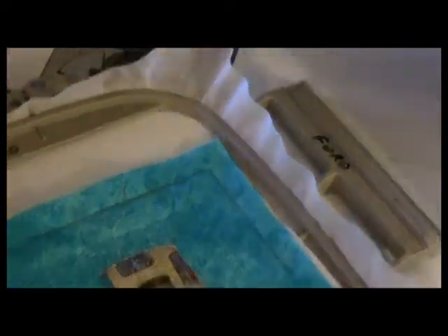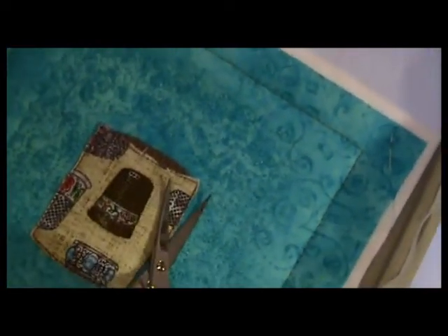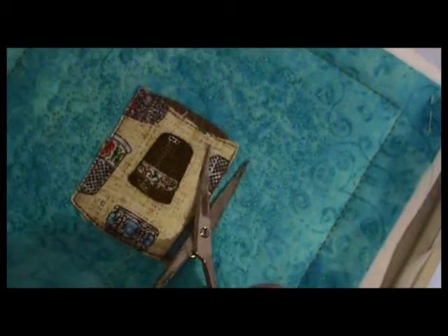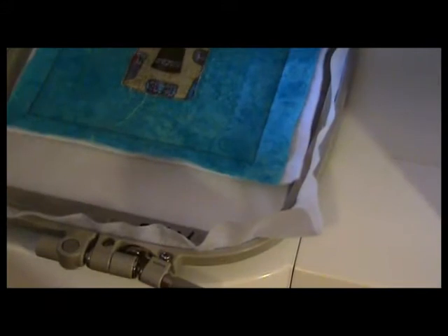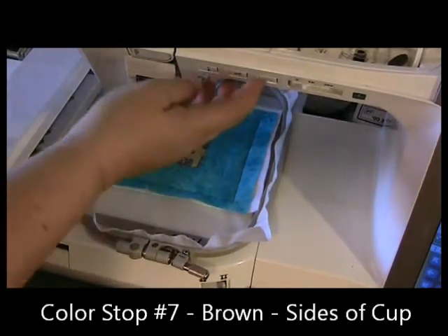See how nice and close I was able to get the trim away from the stitching line. If you find you didn't get it close enough, put your finger underneath the hoop to support the weight of the scissor and then push — that way you can get any little bits out that you missed. I'm going to return this hoop to the machine. Color stop number seven is the tack down along the sides.